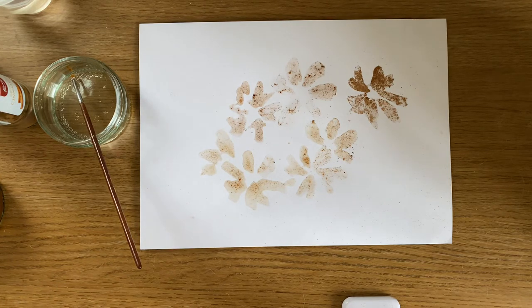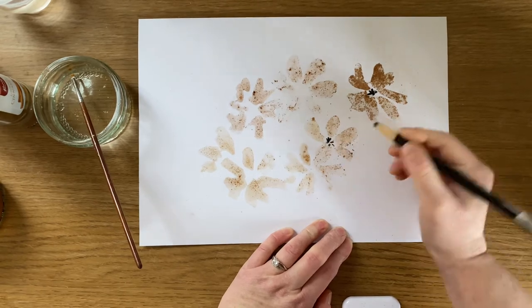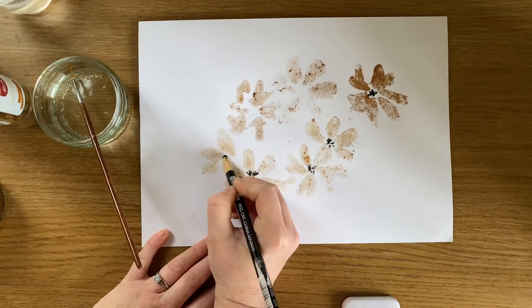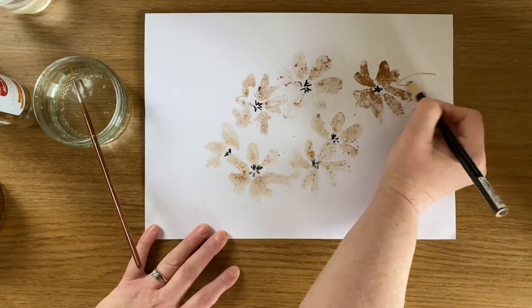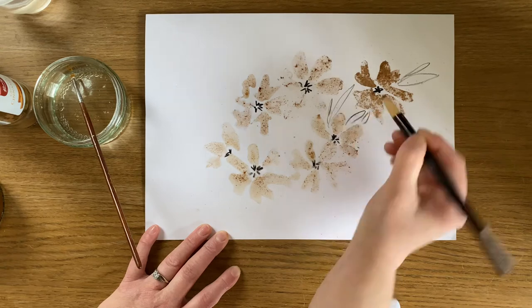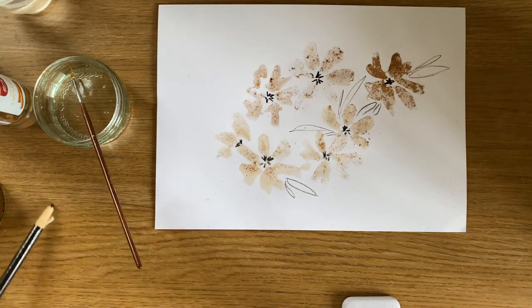And what you could do afterwards is just get a pen or a pencil, and then you could fill in the centre of your flowers to make them come to life a bit more. But what a lovely texture we've got from that — I'm really impressed. And then you could add your leaves to it. It's just a different way of painting guys, and what a lovely experiment to do to see what results you can get. I really like the textures we got from that.